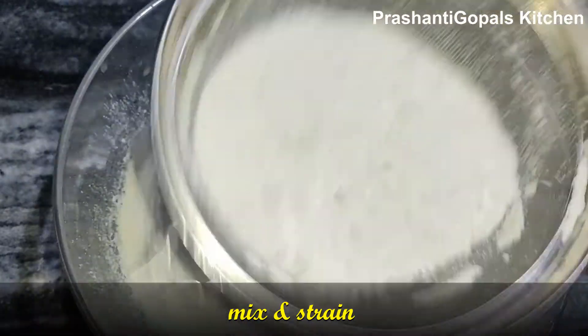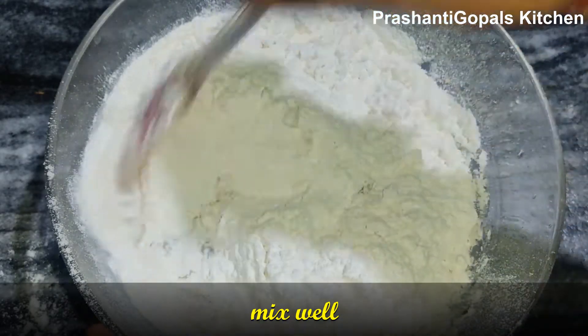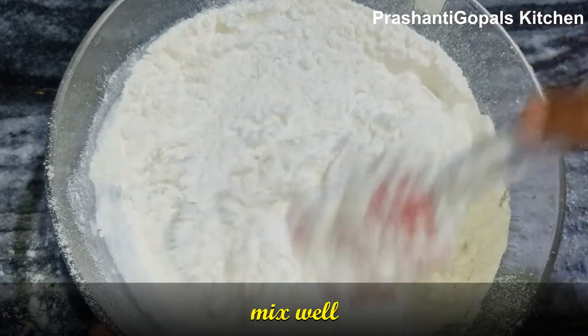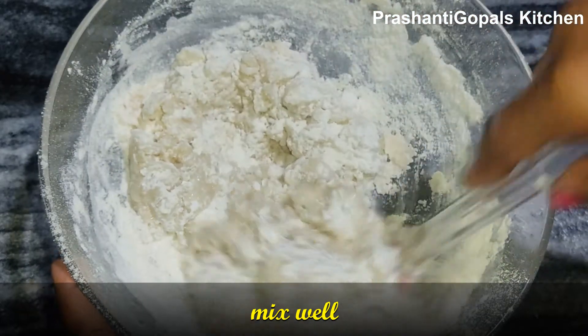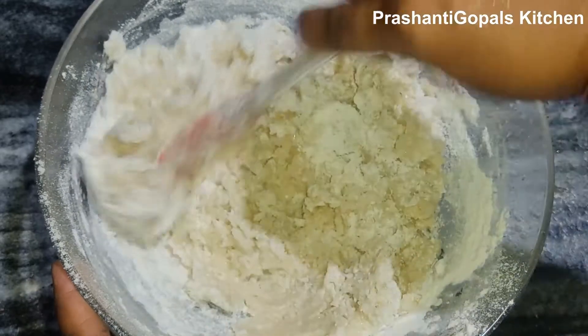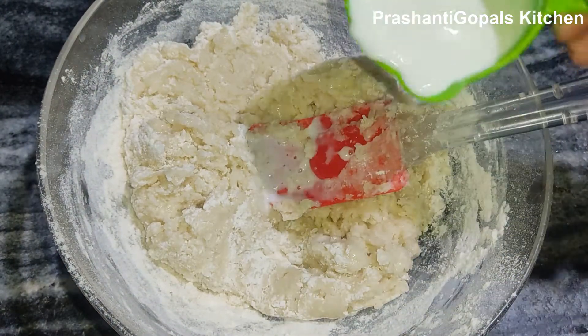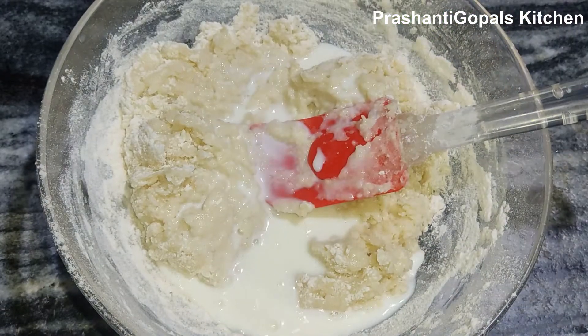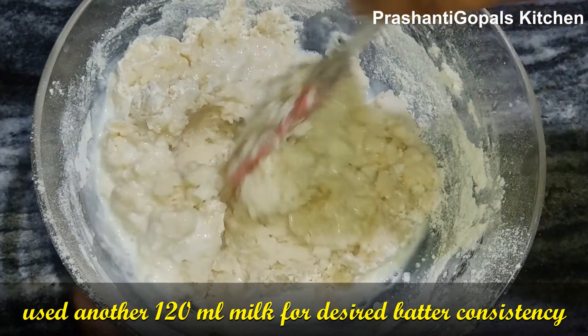Mix the milk and liquid batter together. Add the cake batter and fold everything together until well combined.